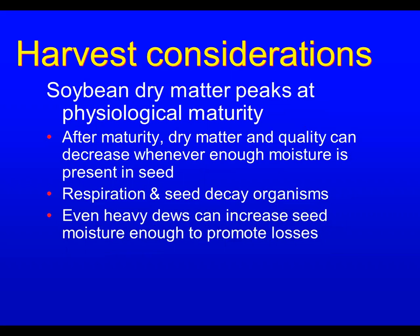Every time there's enough moisture present in the seed — from respiration or seed decay organisms — losses begin. Soybeans can absorb moisture so quickly that even heavy dews at night can be enough to increase seed moisture enough to start promoting these losses. A little bit every night, but that's enough to add up after a while.